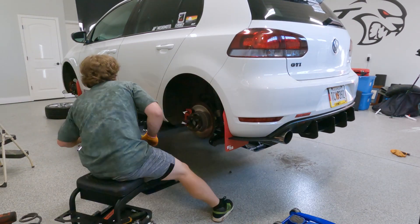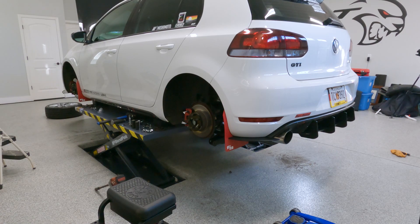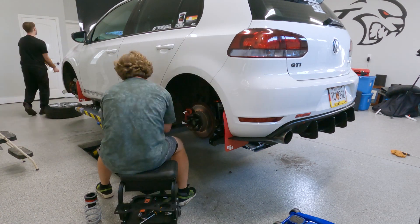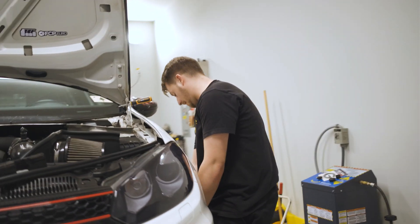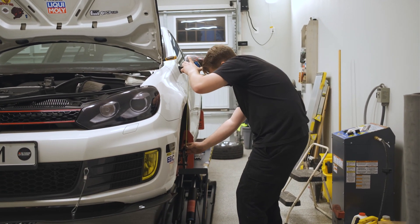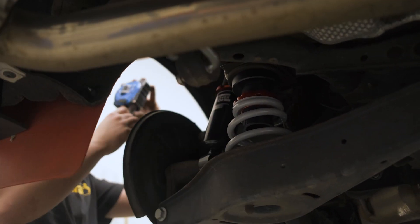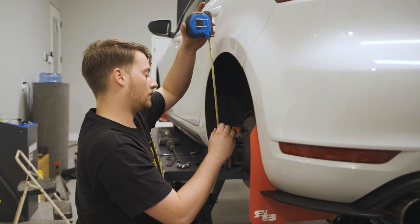Cam had enough of doing all the work, so he left to go feed his dog and sent me in charge of the last corner. Joke's on him — I had the old shock and spring out and new ones in in about 15 minutes. Once all four corners were set, we began measuring and adjusting the ride height and preload. ECS suggests 10 millimeters of preload with about a 13-inch measurement from hub to fender. We set the preload but then just winged the ride height, planning to adjust after dropping it anyway.